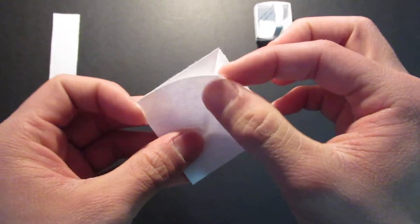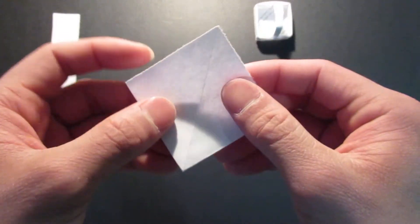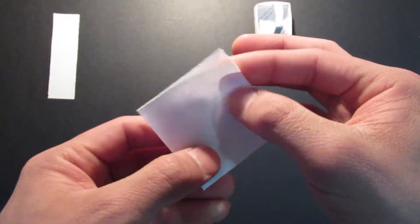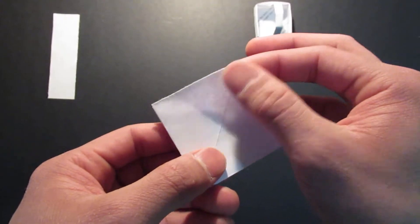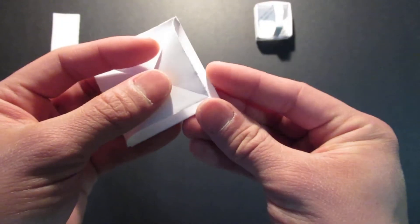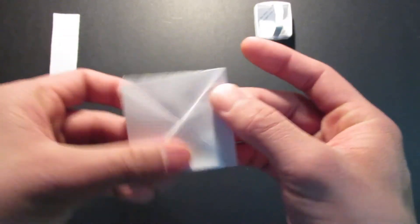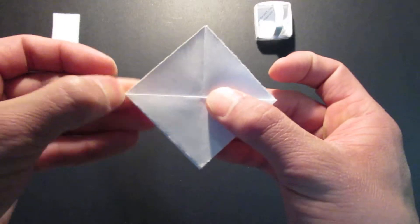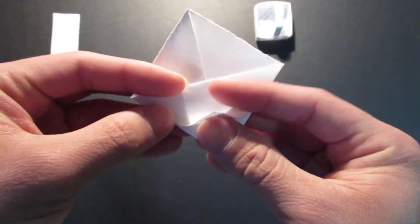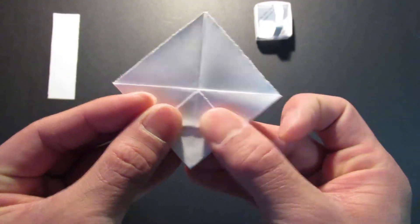Now, see where the open side is — it's going to be the top of the basket. So you want to bring this top flap right here and fold that down to the bottom. And you want to bring that corner right here and bring it back up to the center, like that.